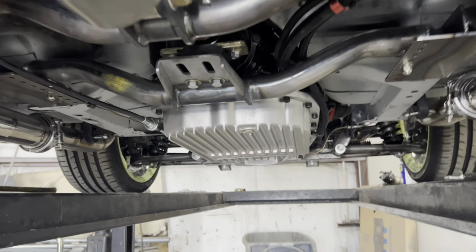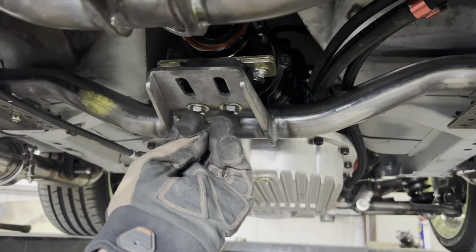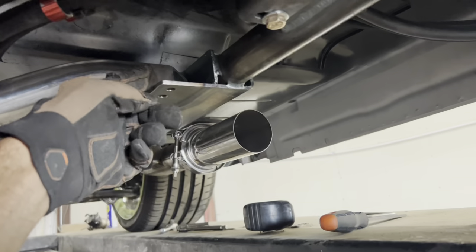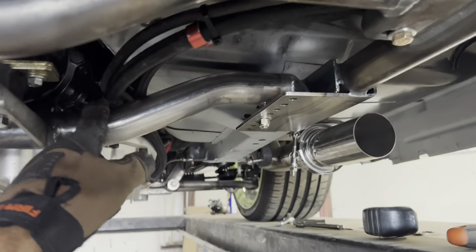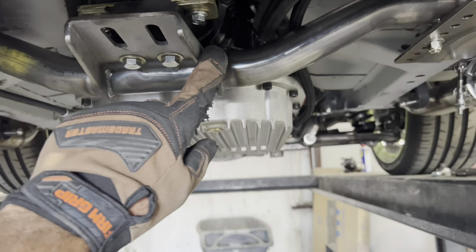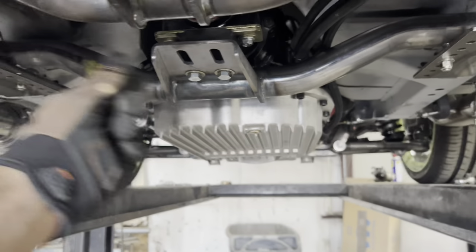I also flipped my transmission crossmember back the opposite direction. In a previous episode, I mentioned that I had to flip it the opposite way because I couldn't get these two bolts to line up. As a result, this was hanging out over the edge here. Today I just put a jack underneath this, flipped it around and it's working out. I am going to cut off this excess here — I don't need these extra holes, and that should give me some more room for a crossover balance tube.